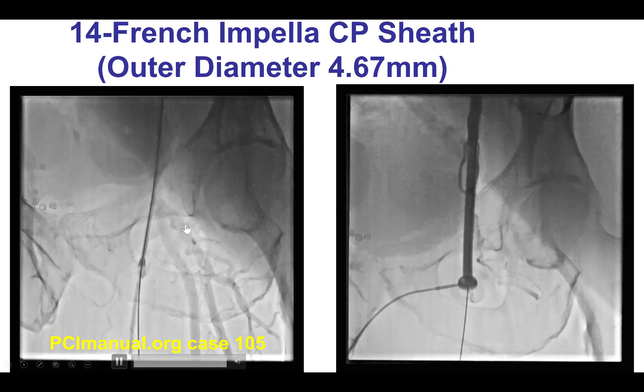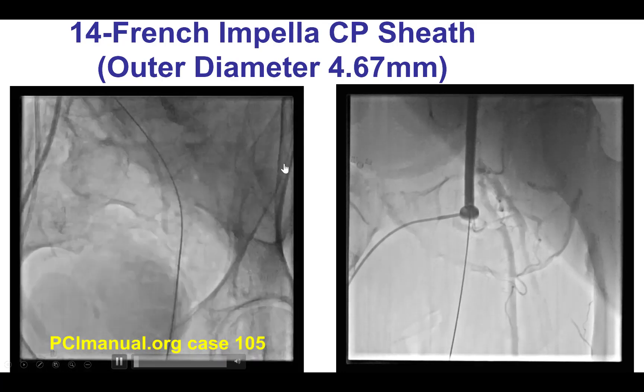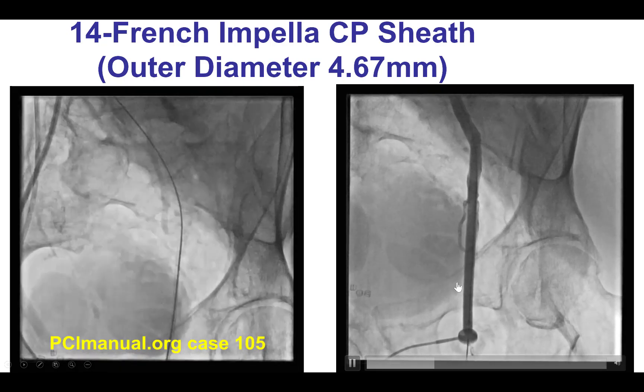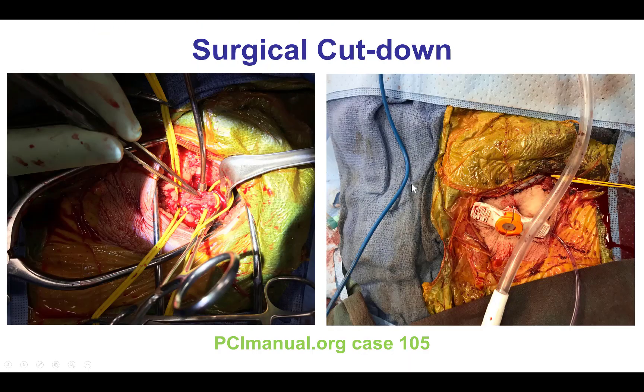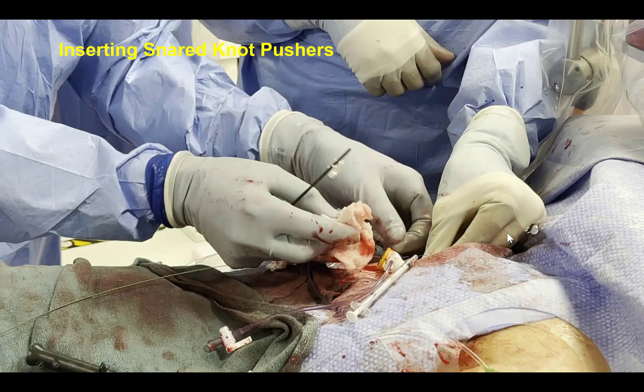It is important to do an angiogram after inserting the Impella sheath, because in this case there was no more flow into the lower extremity after insertion. Surgical repair was performed — the patient had a large piece of calcium that was displaced and caused occlusion of the vessel. The surgeons then reinserted the Impella sheath and we were able to proceed with the procedure.